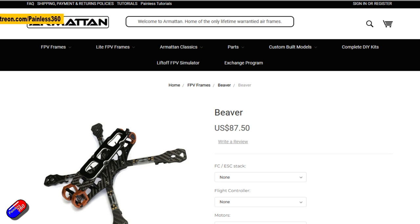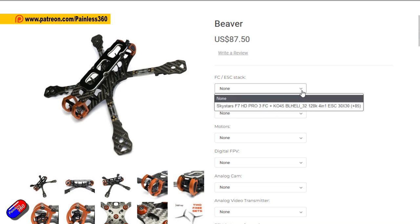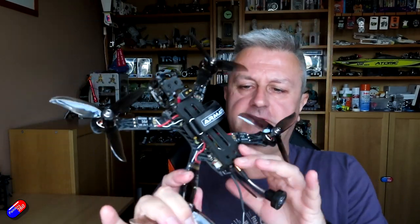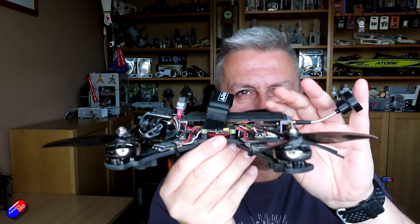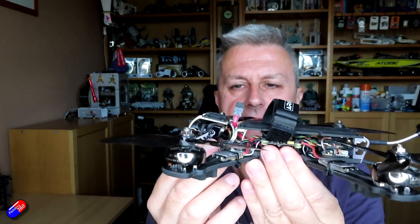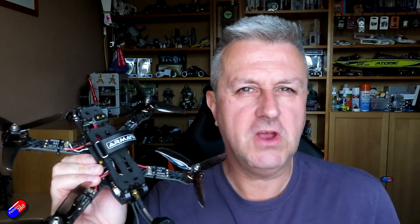Keep it clean. But this is the first frame I've had in from Armattan — first ready to fly quad actually in this case — for about three years. The last one I had in from those guys was this one, the Marmot. This was that kind of lower profile with a very complicated machined enclosure for the cameras, and things have moved on.